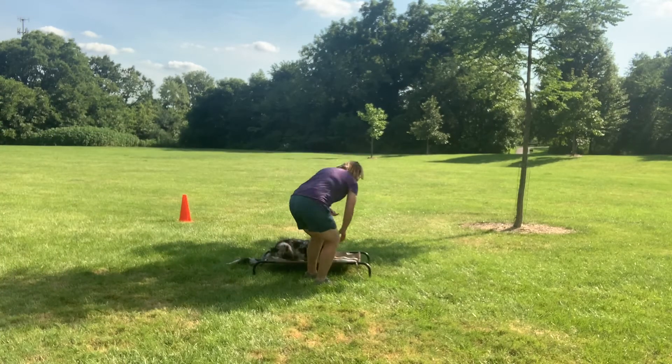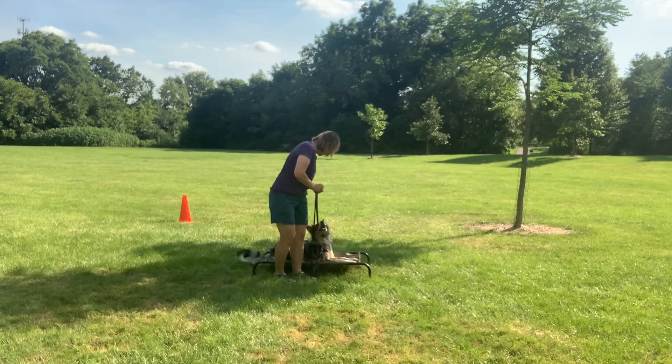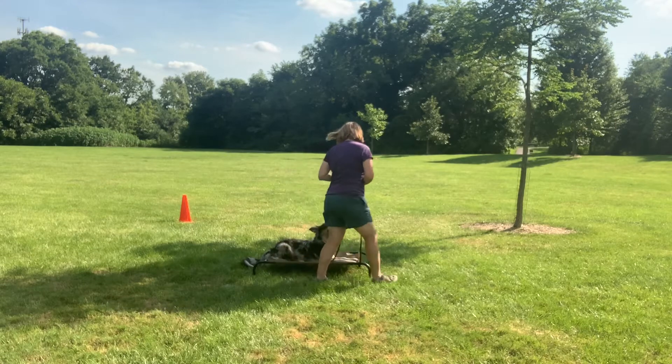Latte and I are going to demonstrate loose leash walking. I have her on the elevated bed. I take the leash in my right hand and I have my treats in the left.